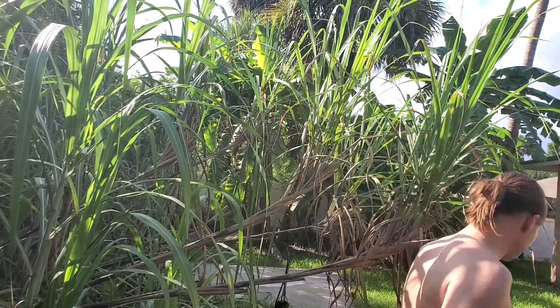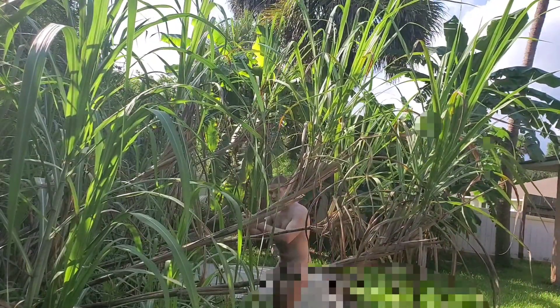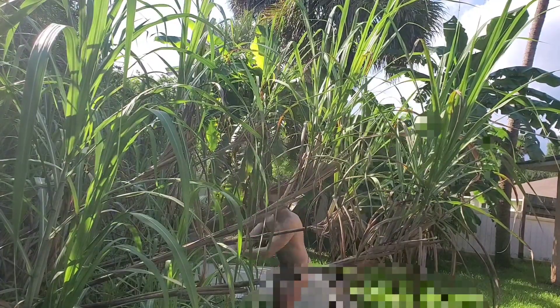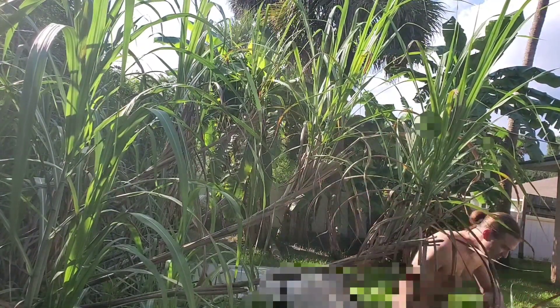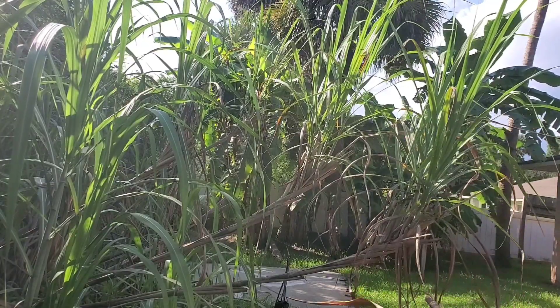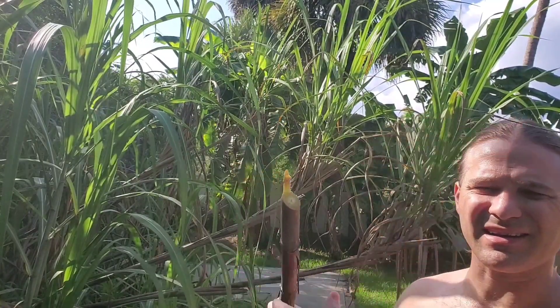To cut sugar cane, all you need is a good machete — or a cheap machete. There we go. Relatively clean cut.